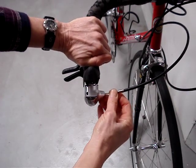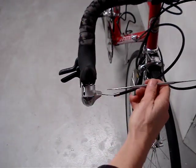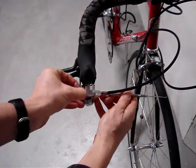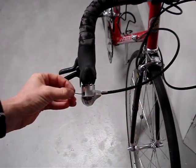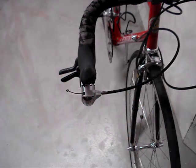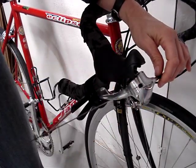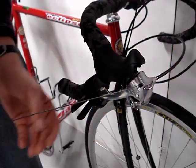If the cable end is stuck, you may have to use something to push it through. If you can't remove the cable because the cable end is not lined up with the hole where it should exit, try clicking the shifter again to ensure that it is in the position for the smallest cog.